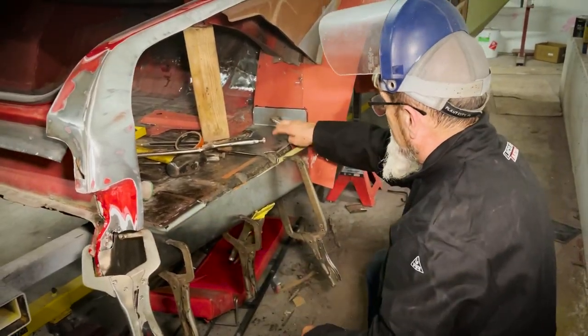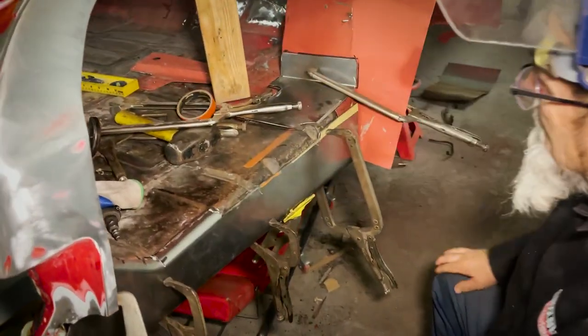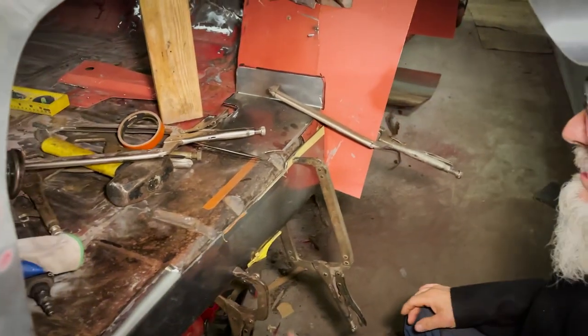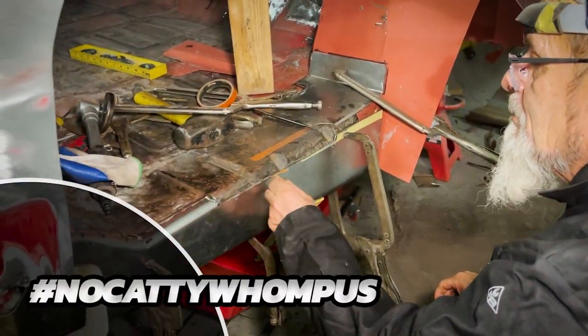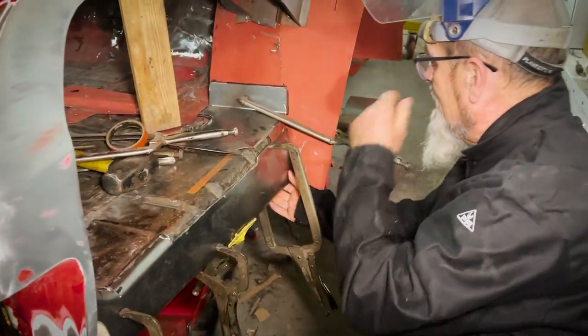One piece — this here with the reinforcement over here, down around the body mount, because it's all cut up underneath that. We're gonna make it pretty.